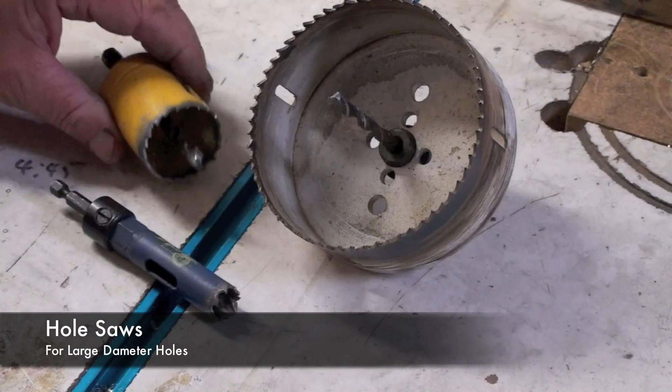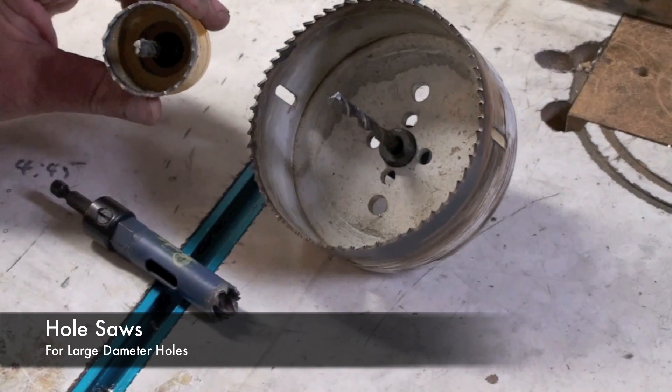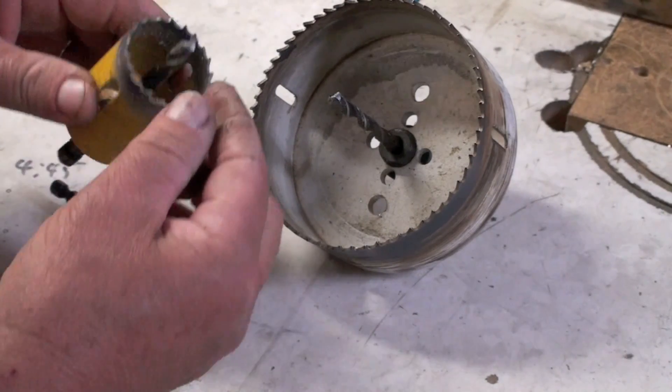These are hole saws and they typically come in different sizes depending on what size hole you need. They come with the hole saw itself, the arbor, and a pilot drill.